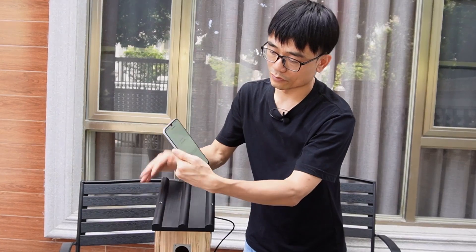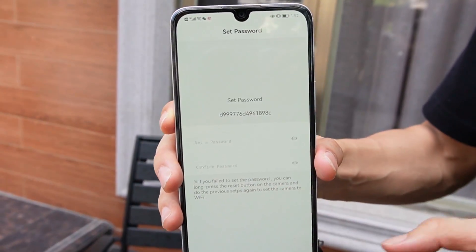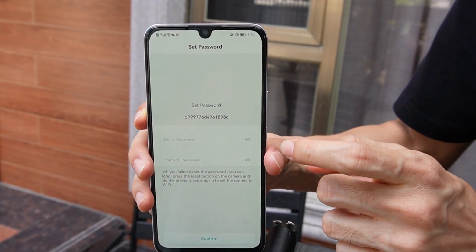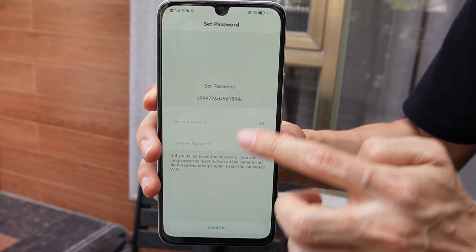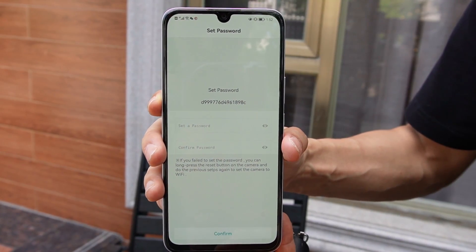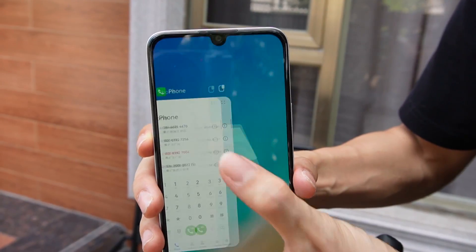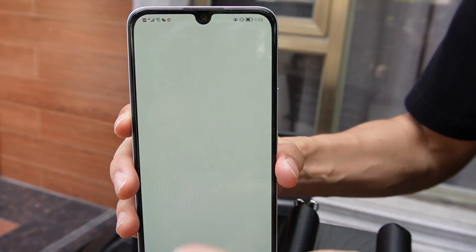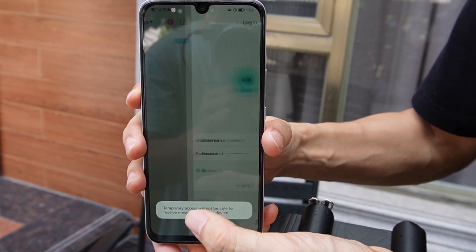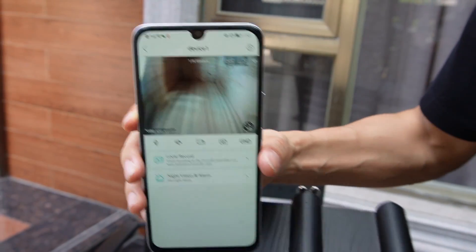Let's just wait for a while. When I see this interface, it means the camera has already connected to the Wi-Fi, and the camera is asking for a new password. It's important to mark down this password if you decide to use one. But now I don't want to add any password, so I will close the app and log in again using local login. We can see the camera is live — this is the live video from the camera.